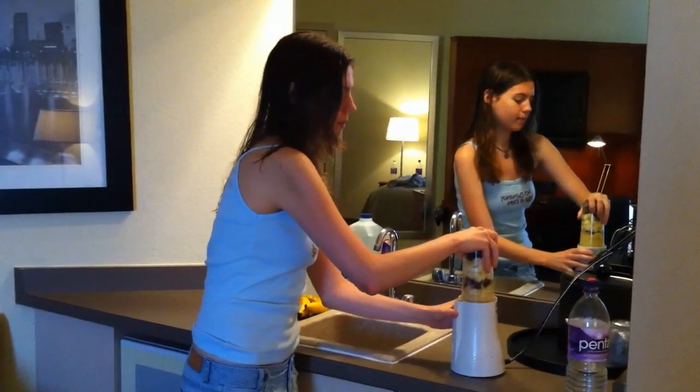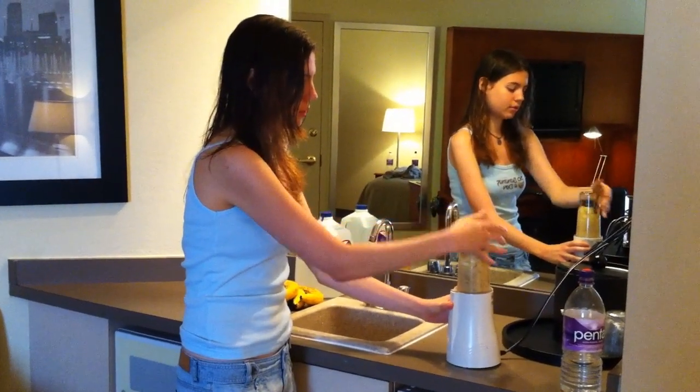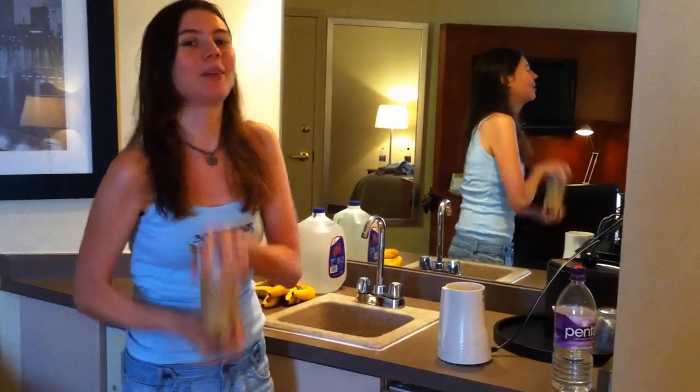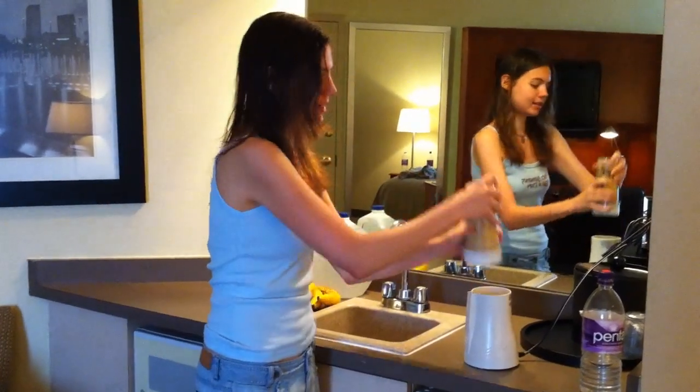I'm just going to run it in the blender for a sec. This isn't the Vitamix, so you've got to help it along a little, especially the dates at the bottom.